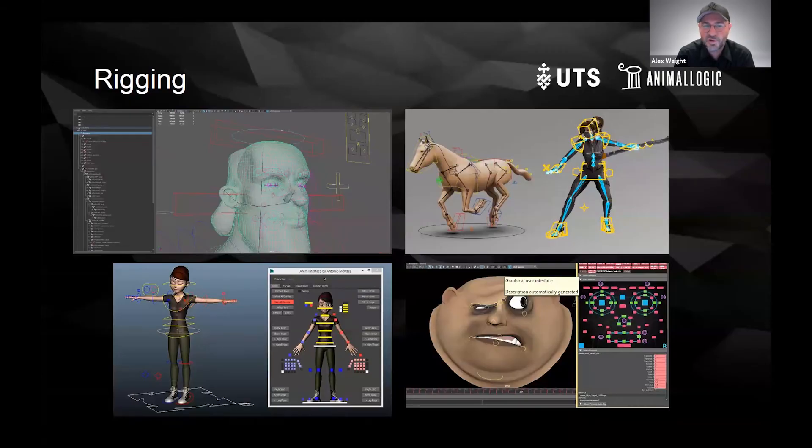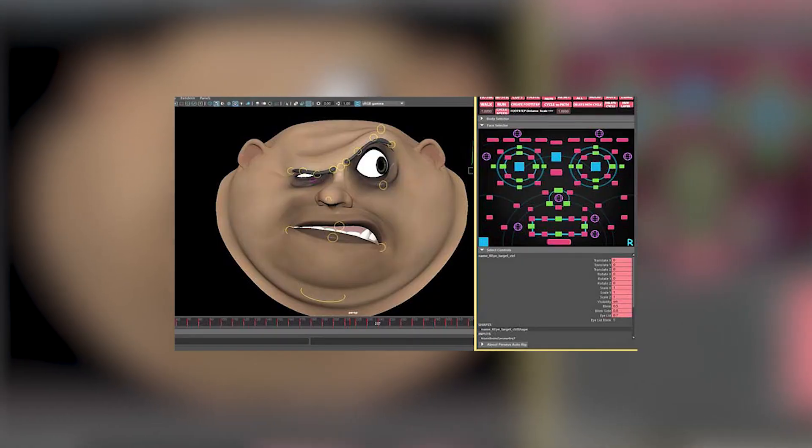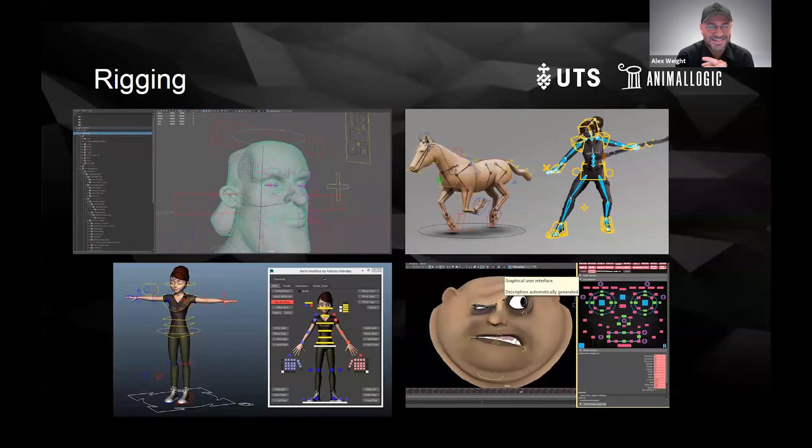Rigging — there is so much to do there. There is so much of both the technical and the creative. It really suits people who like that kind of minuscule detail, who want to get things perfectly, especially for facial rigs. If you're looking at something moving on the eyebrow and you want to make sure that there's a little bit of skin slightly, minusculely moving on the edges of the face — it's a great department for people who are perfectionists who want to get things just right, the tiniest detail.